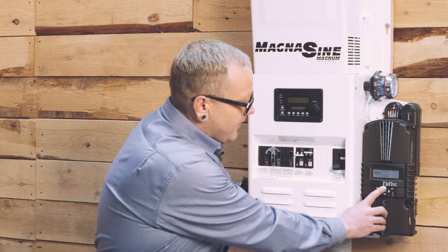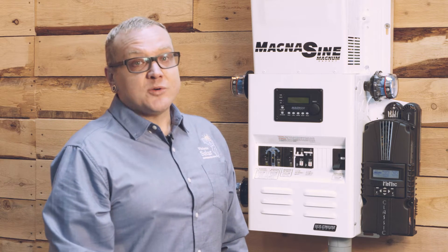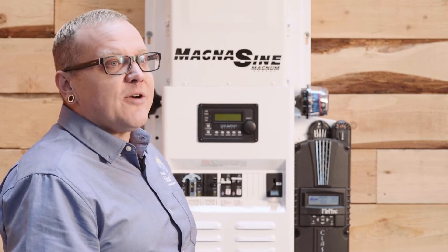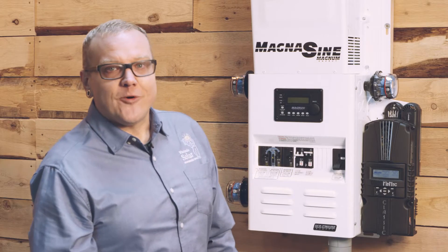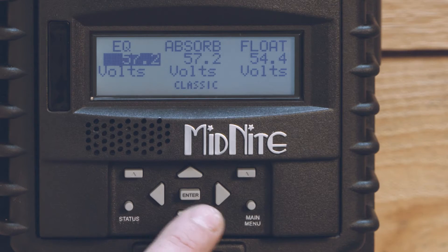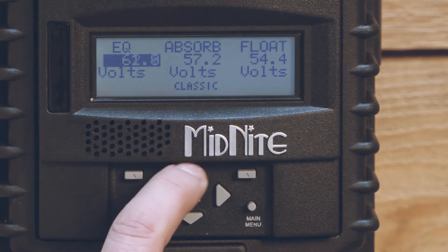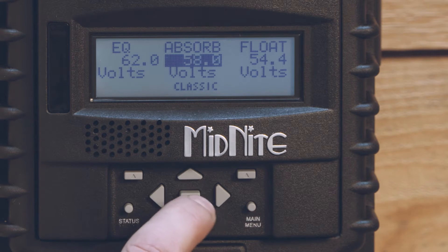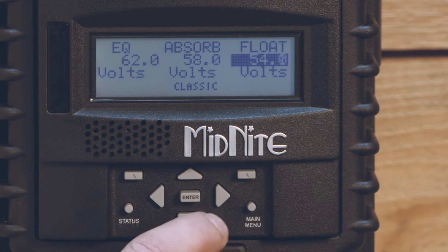This is solar we're talking about here, and we're going to need to adjust these numbers up. The manufacturers default these numbers to be very low, and in most cases they're going to need to be turned up—the charging voltage and the charging time. I happen to know that the Crown CR430s want to absorb charge at 58.0, they want to equalize at 62.0, and they want to float at 54.0, which are kind of easy, convenient numbers to work with. So we'll get in here and adjust these values—turning our EQ up from the default to 62, then use the right arrow to toggle over to absorb and turn it up to 58.0, and we're going to turn our float to 54.0.